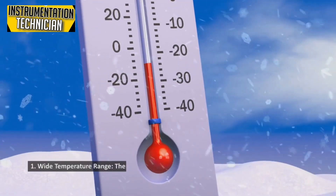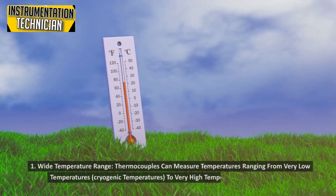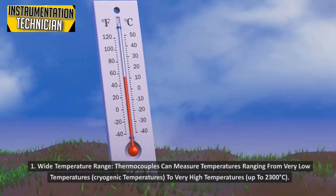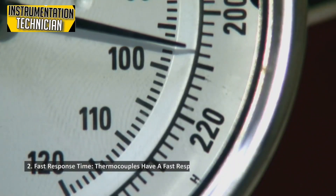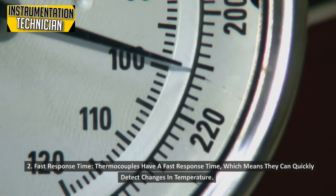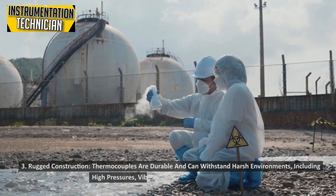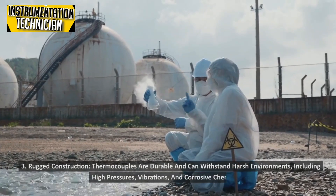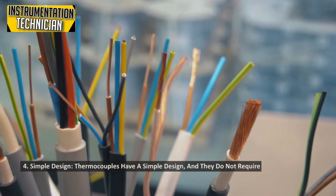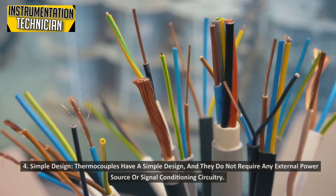Benefits. 1. Wide Temperature Range: Thermocouples can measure temperatures ranging from very low cryogenic temperatures to very high temperatures, up to 2300 degrees Celsius. 2. Fast Response Time: Thermocouples have a fast response time, which means they can quickly detect changes in temperature. 3. Rugged Construction: Thermocouples are durable and can withstand harsh environments, including high pressures, vibrations, and corrosive chemicals. 4. Simple Design: Thermocouples have a simple design and do not require any external power source or signal conditioning circuitry.